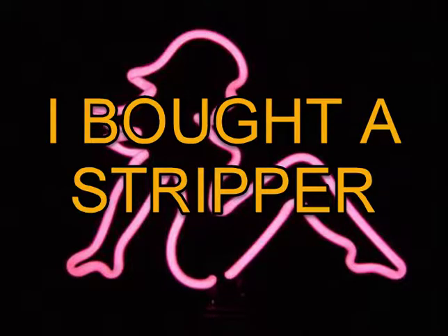Hey everybody, it's Shark Scrapper, and yes I bought a stripper — but the question is, was she worth the money?